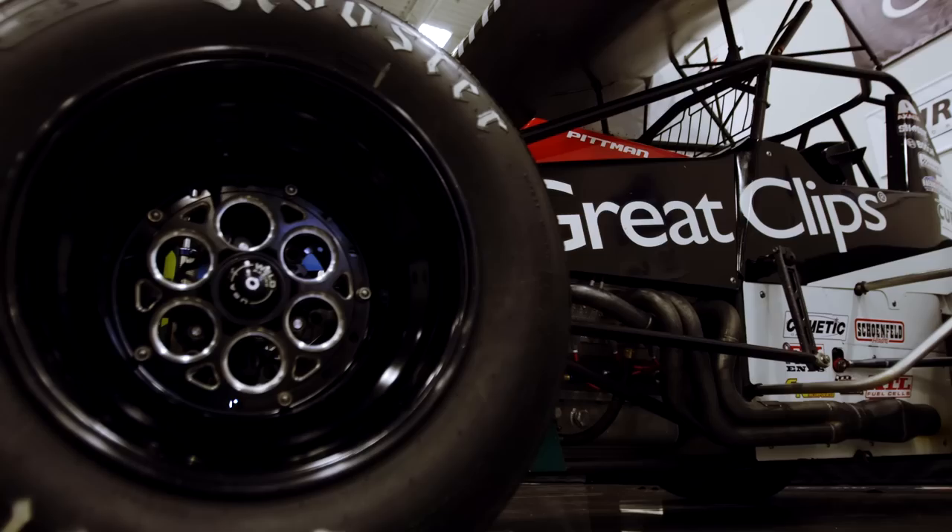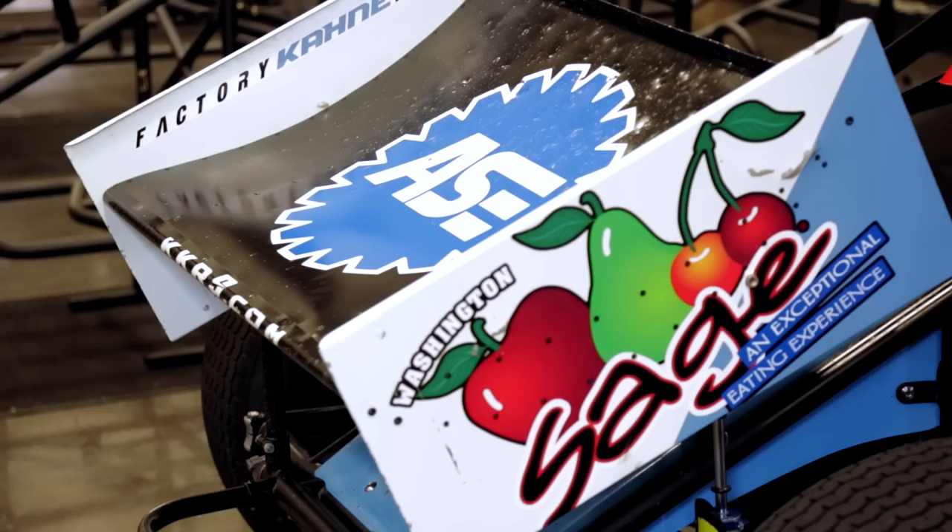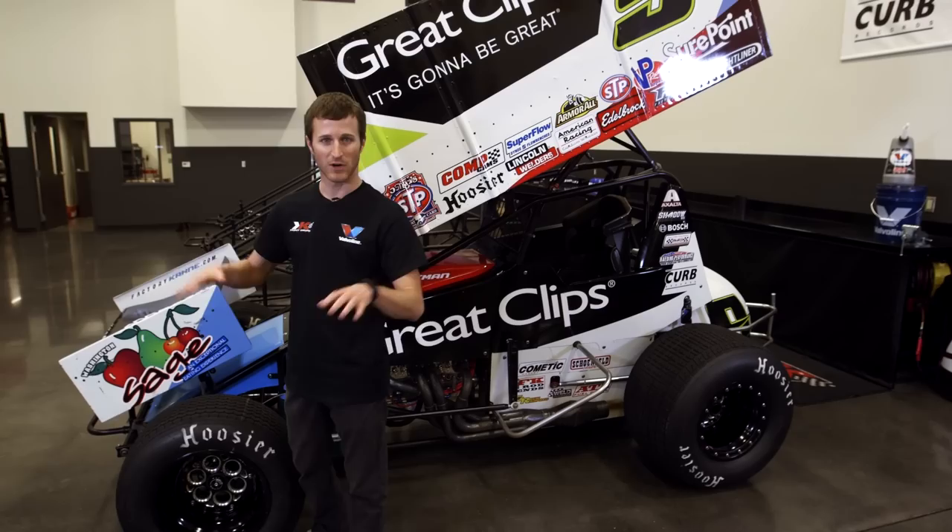Up front, the first thing that basically sees the air is the front wing. These wings keep the tires on the ground and make it easier to follow a car close. The closer you get, the worse air on the car, so the front wing kind of keeps the tires down.